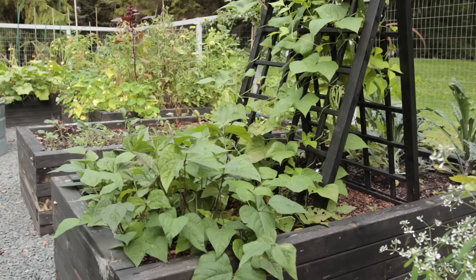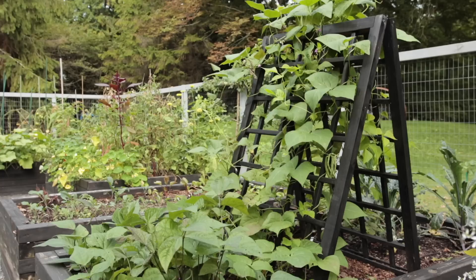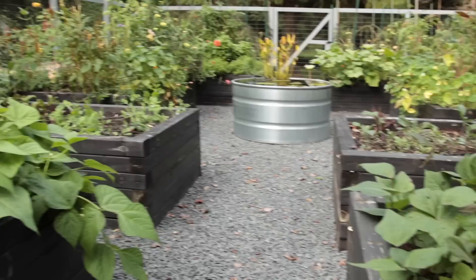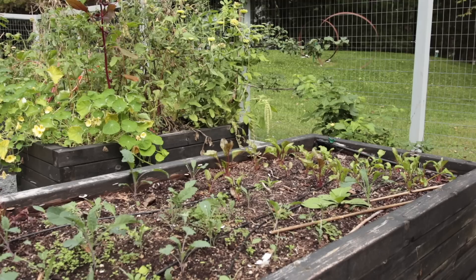These are the first beans I've had this year — I planted them way, way too late. I've got rattlesnake beans going up the trellis, which is the first time I've ever planted a pole bean. The rest I've always planted as bush beans. The purple ones aren't great this year for some reason, but the green ones are pretty good. When I took out my garlic, I planted more beans over there too. I really love green beans — I mostly just eat them in the garden.